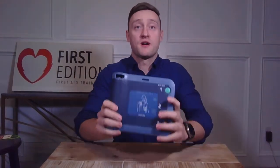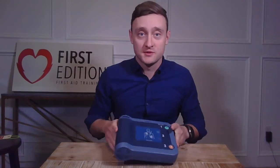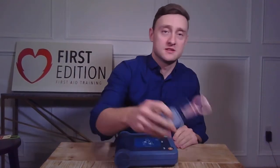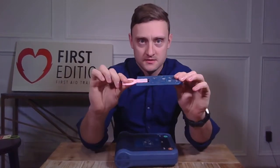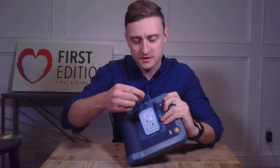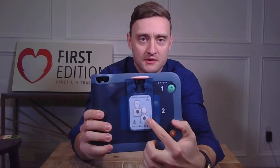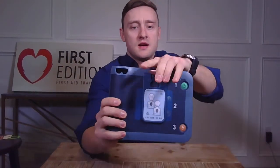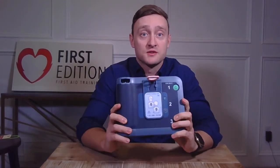With the FRX, however, the pads will always be adult pads. The only thing that lowers the voltage on this is our child key. To use the child key, you just pull on that tab and it goes right in that slot on the top. It then covers the picture of the adult — showing a picture of a child and how to apply the pads to a child, front and back. That has reduced the voltage of our FRX for use on children.